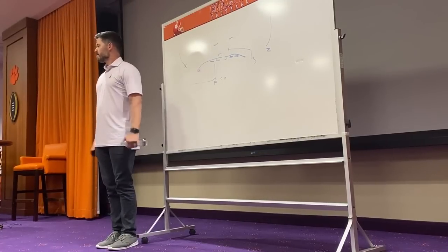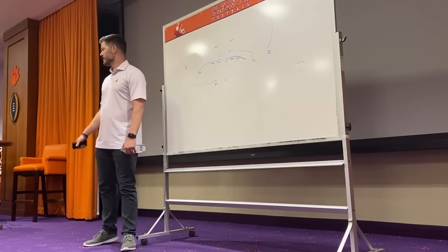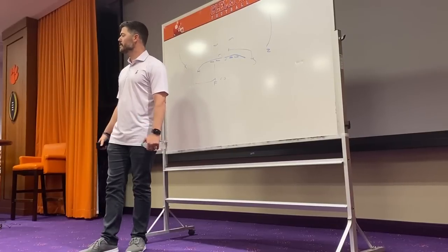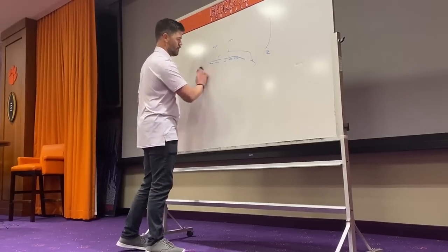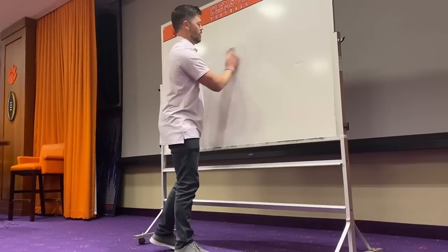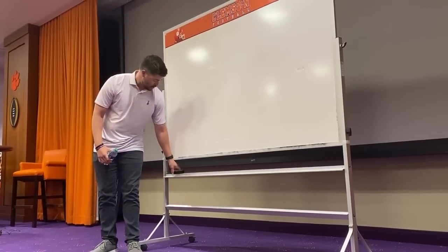For the quarterback pre-snap, it's a no-go for those guys — if we call this, we're throwing the screen. That's really his only option. You could build in a fade, but for us, if we call this, he's throwing the screen. It's kind of cheap — it's inexpensive, which is why you like it as a coach. It's easy to teach and you get a lot of different receivers that can do it.